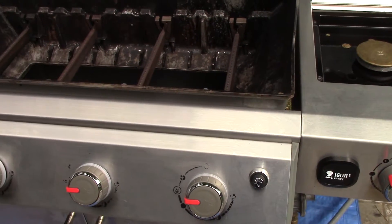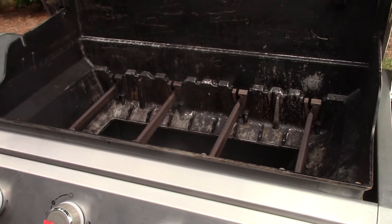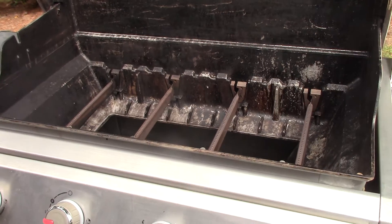Okay everybody, that's a grill cleaned by the burner check and a grill cleaned by the Kerry Grill Cleaner.